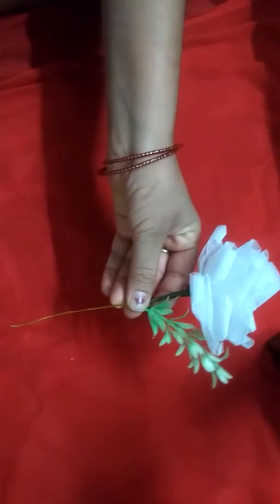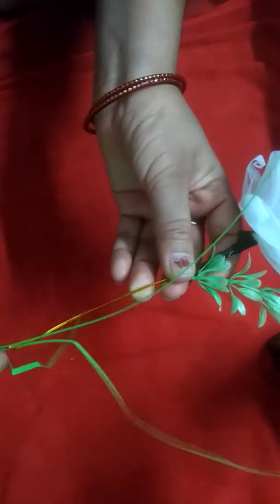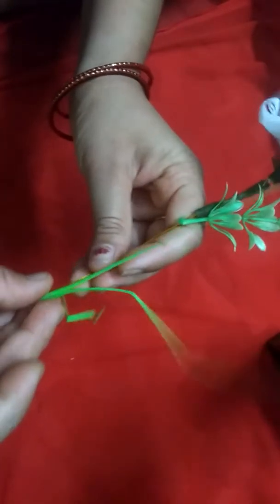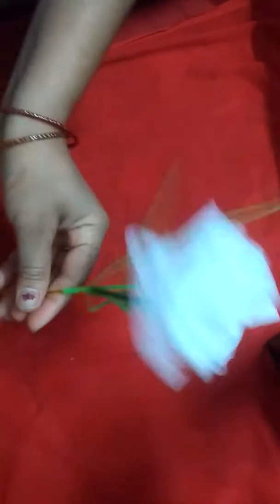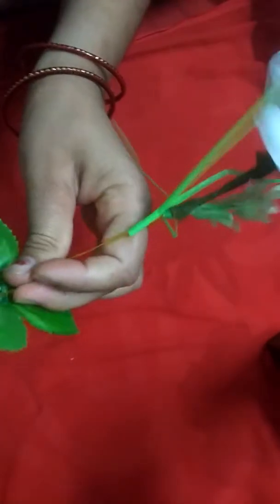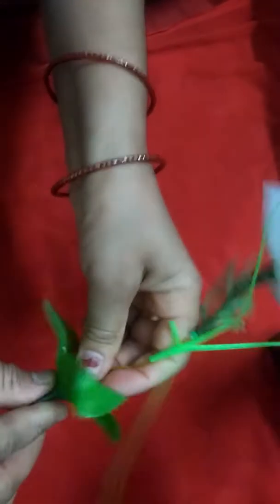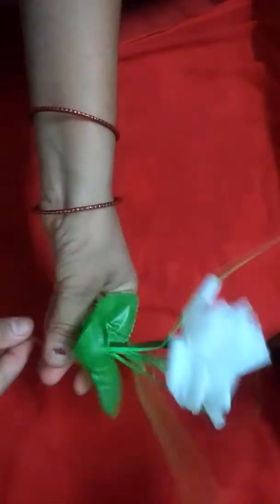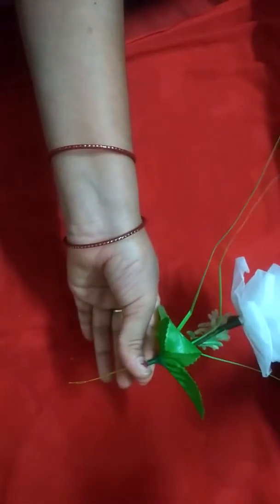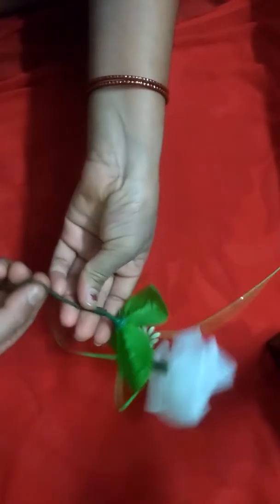This is the same. We are using Sellotape. We should have got the Sellotape. We are ready to come.